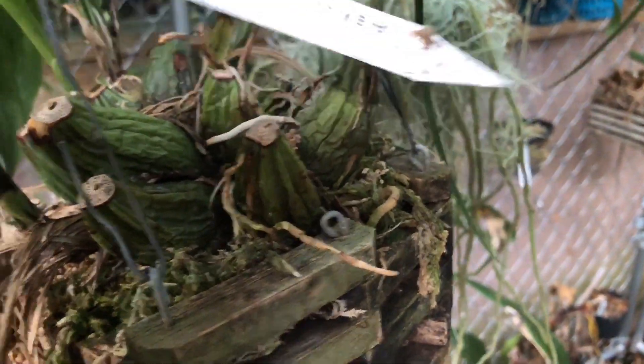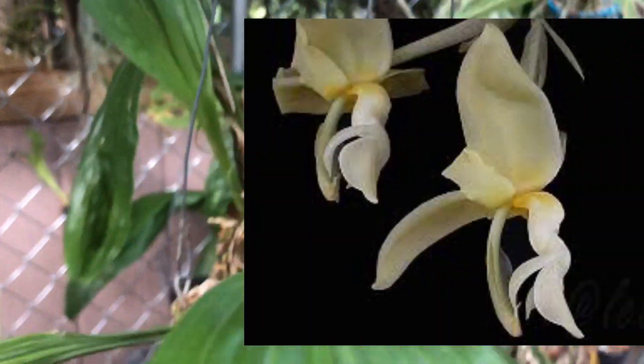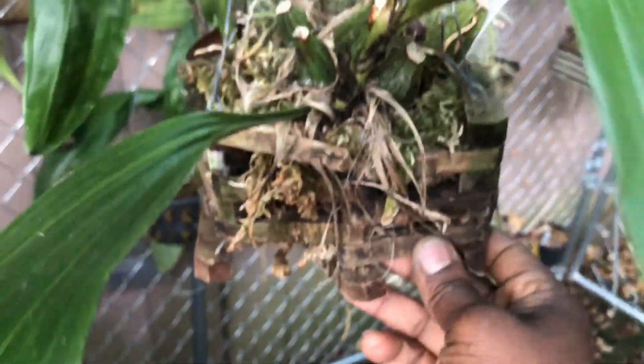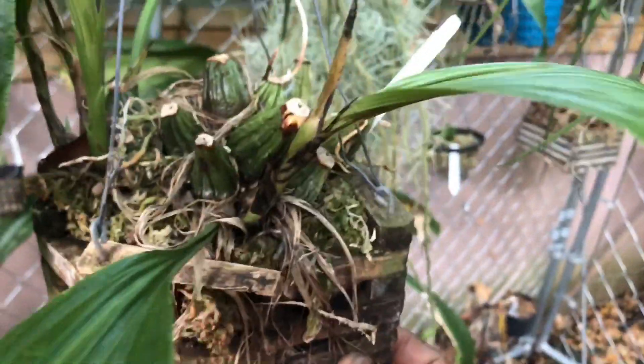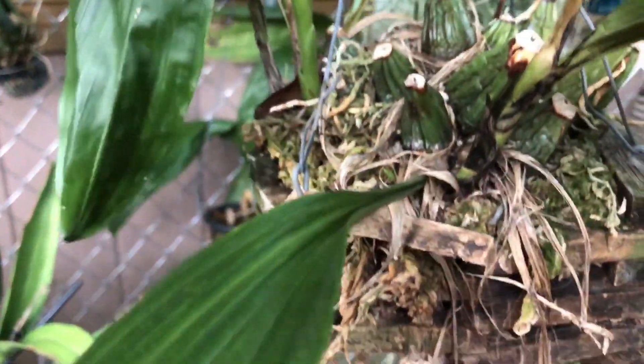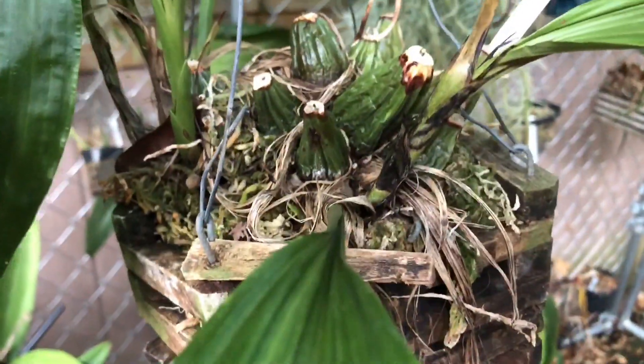This is my Stanhopia litzii. This is one I got at Nats on that trip. It does have a couple of new growths coming up. This was just repotted this summer. Stanhopias, in order for them to bloom, have to be root-bound — they will not bloom unless their roots are completely covering the pot. So when you do a repot, you should not repot them too big, or else it will take years for them to bloom.